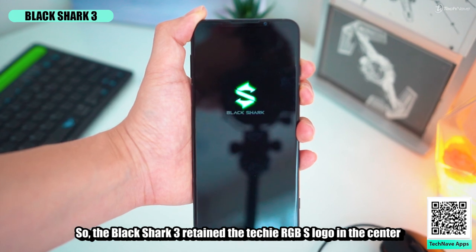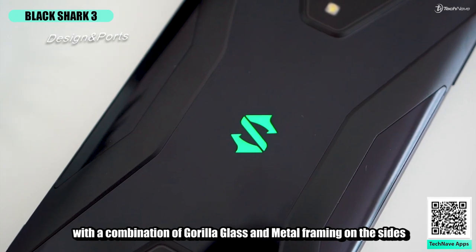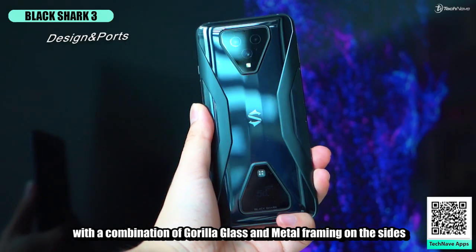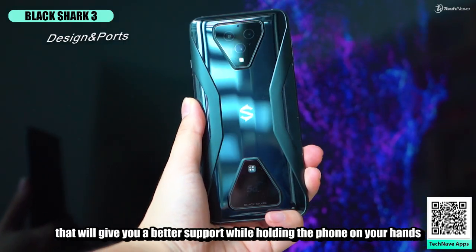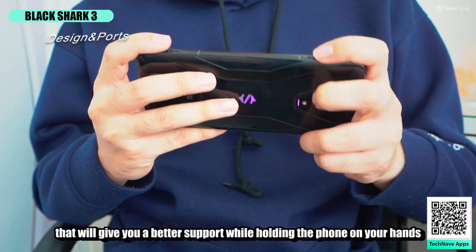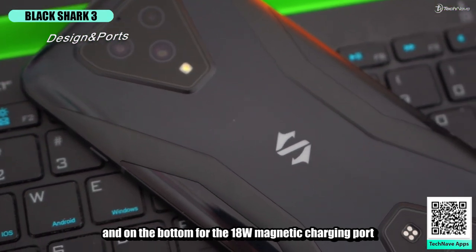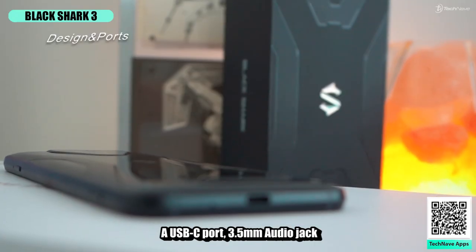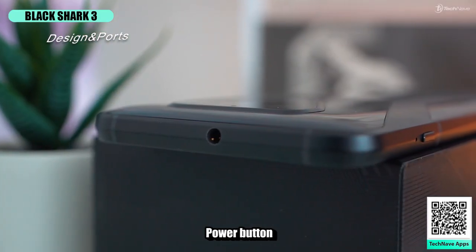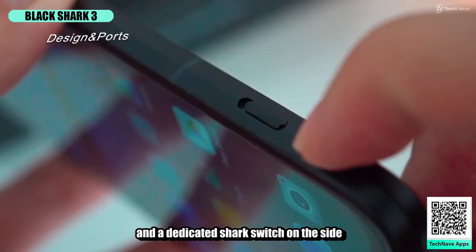The Black Shark 3 retains the TechKey RGB-S logo in the center with a new X-shaped design on the back, with a combination of Gorilla Glass and metal framing on the side that gives you better support while holding the phone. There's a diamond-shaped triple camera setup on top, and on the bottom: an 18-watt magnetic charging port, a USB-C port, 3.5mm audio jack, power button, volume rocker, and a dedicated Shark Switch on the side.